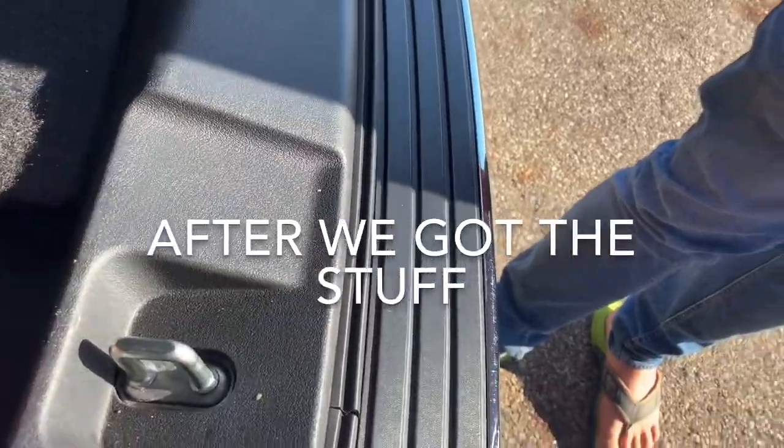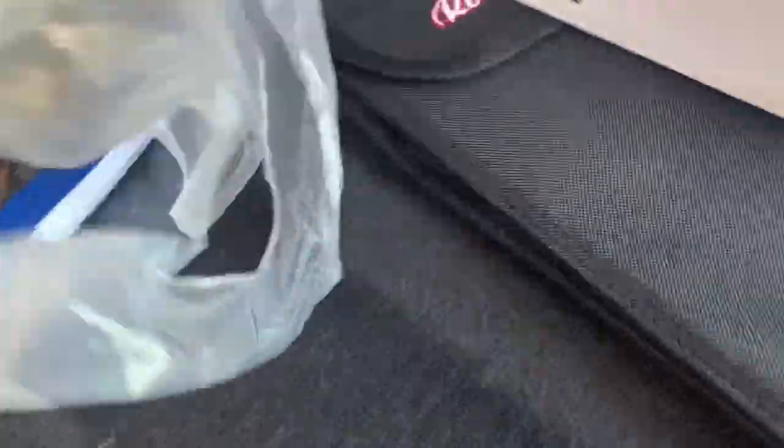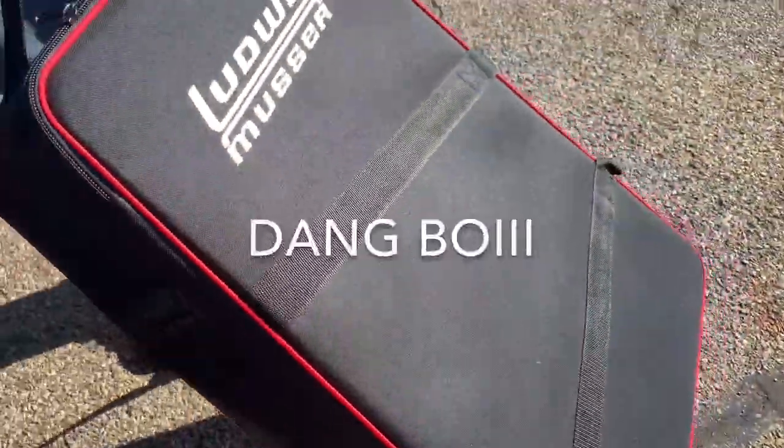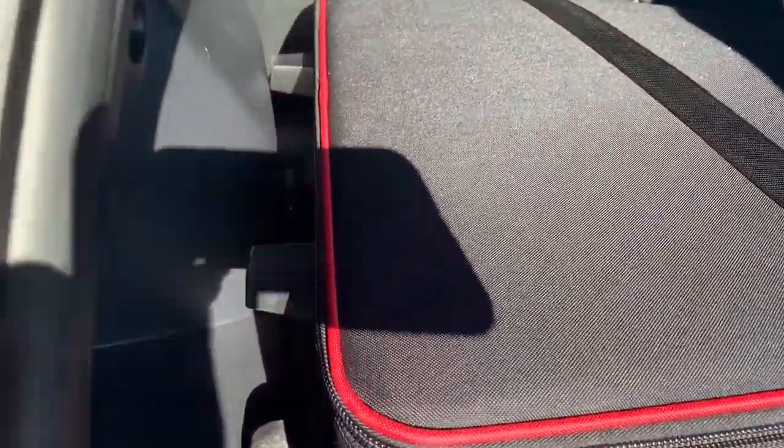We got a bunch of junk. This is all we got. So we have the book, and then we have a stand, and then this. Is that the mallet? Yeah. It's like 500 pounds, there's a lot of stuff in here.